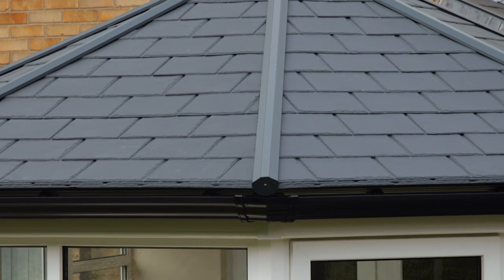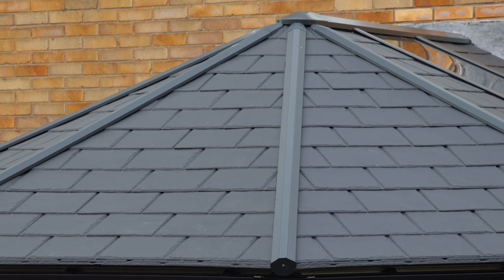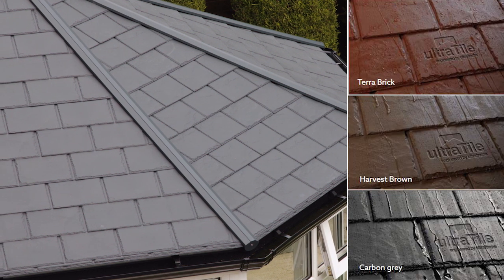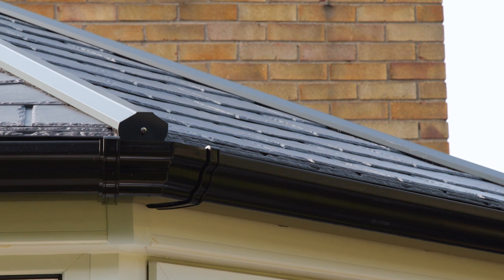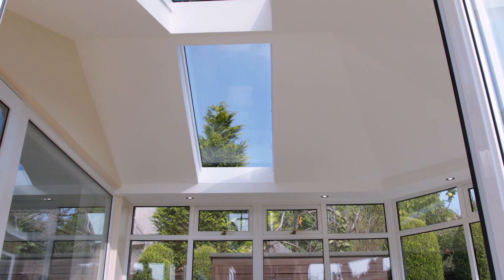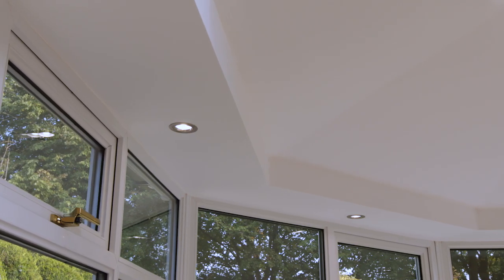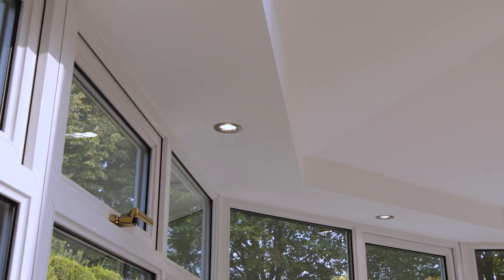Later the same day, the Ultra Roof 380 is fully in place and ready for the final finishing touches. Tiles come in a range of slate finishes and can be matched with a range of colored gutters to suit every taste. Inside, the glass panels allow light to flood the space.